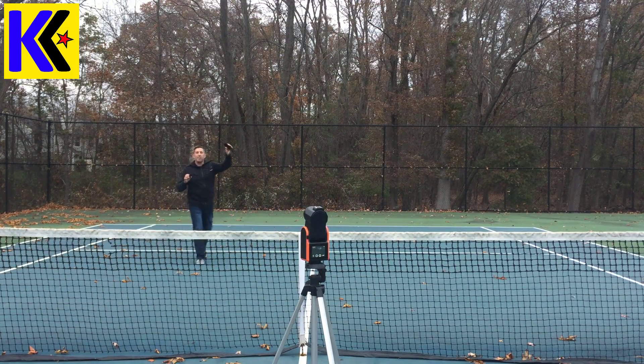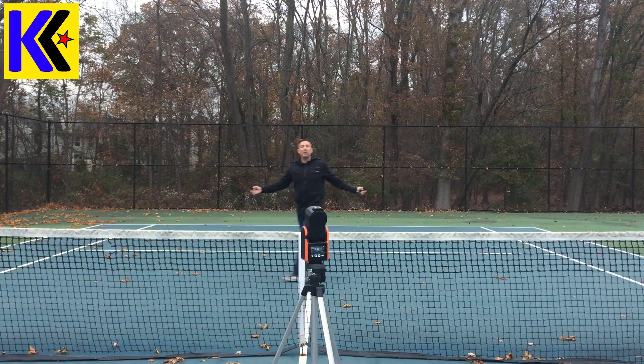I'm going to put the armband on, which holds the tag right on your arm, and I'm going to play a little tennis.